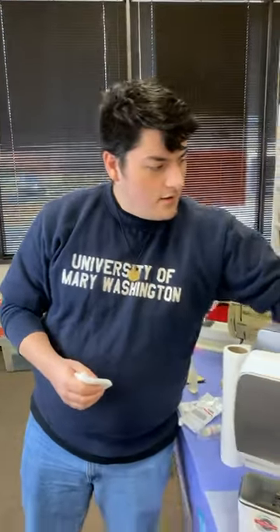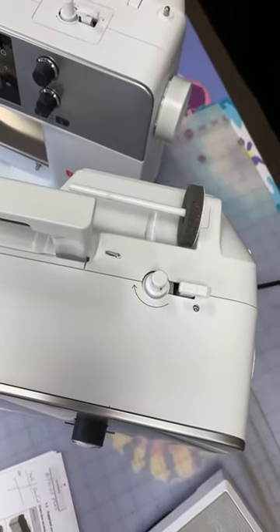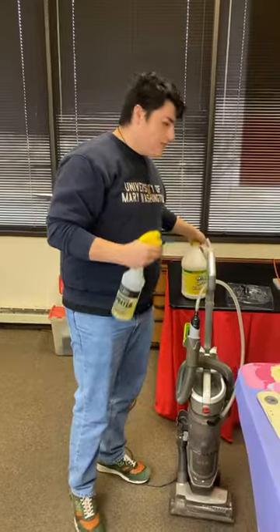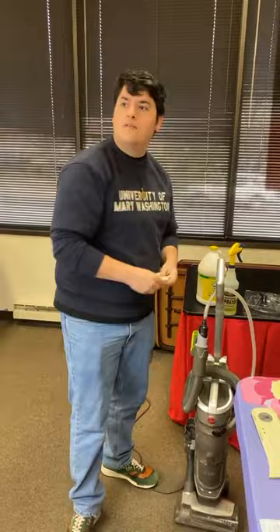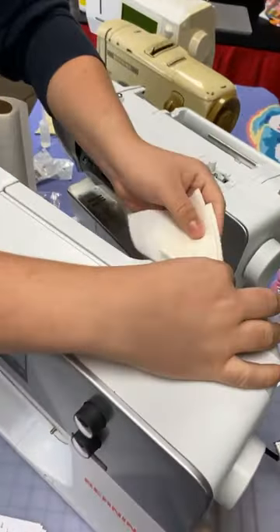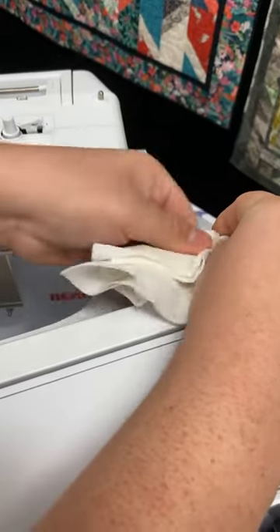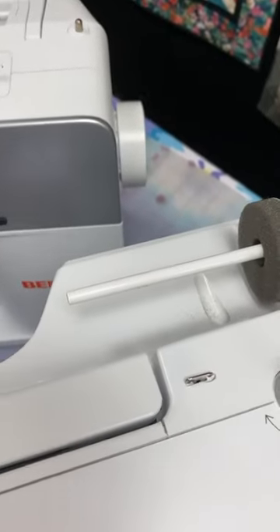On some machines, especially on the newer series, you can sometimes build up dirt on the spindle that holds the thread on. What I like to do is take just a little bit of Simple Green in a spray bottle — I use it straight, not watered down. You can see there's a little bit of gunk here. Just a little bit of elbow grease and Simple Green, and it makes a big improvement in how that looks.